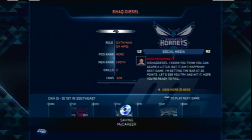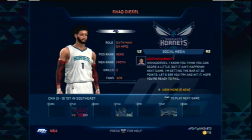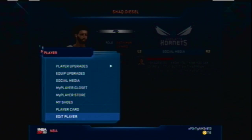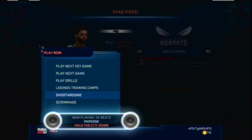I did get assigned to the Hornets. I'm going to try to get this point guard to the Heat because the Heat is my favorite team and they kind of need a point guard. Goran Dragic is okay, but he's not that great, so I'd love to get this guy on the Heat.